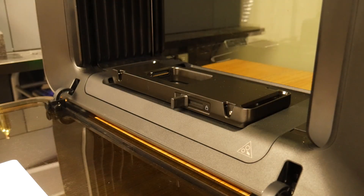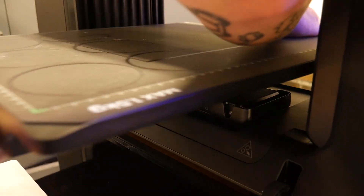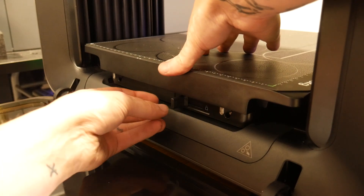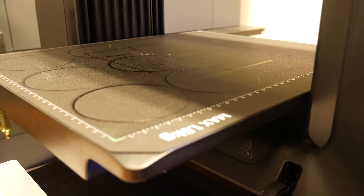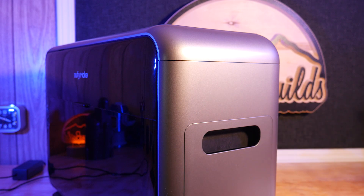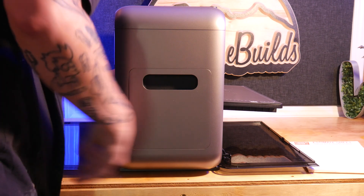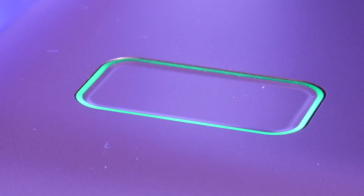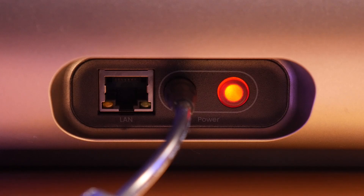Let's zip through some specs and features so we can get to the cool stuff. It has a modular bed system so you can easily switch between the small and large flatbeds or a roller for use with tumblers and mugs, just by sliding one lever. The unit is sleek and sturdy with handles on either side and doors on the front and back which can be opened for a pass-through design. There's one large button on the top and a small power button on the bottom left, accompanied by a barrel connector for power input and a LAN port if you'd like a wired connection instead of the built-in Wi-Fi.